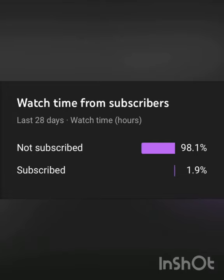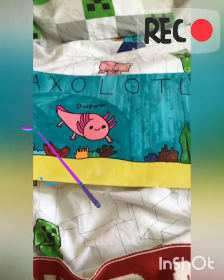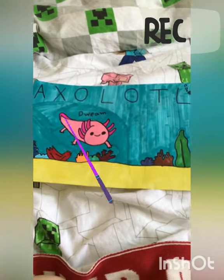Hi guys, before this video starts, only a small percentage of people are actually subscribed. If you like this video, consider subscribing — it's free and you can always change your mind later. Anyway, enjoy the video! Hi guys, this is how to get your aquarium ready for your axolotl.